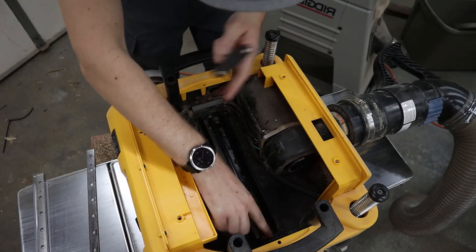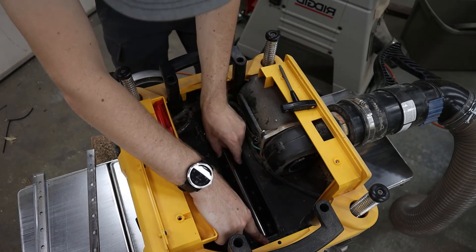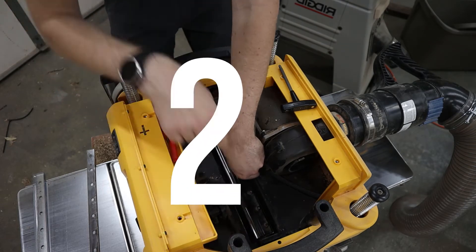To work on the next knife, simply press down on this tab inside the planer and carefully rotate the cutter head to the next position. Now repeat these steps two more times.